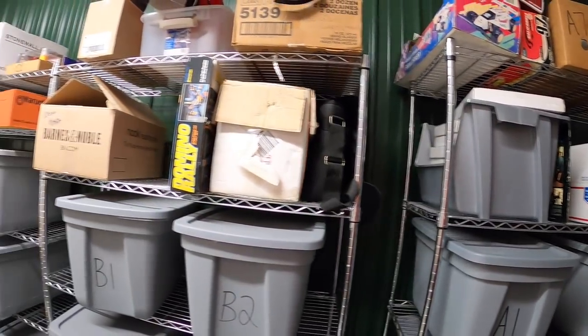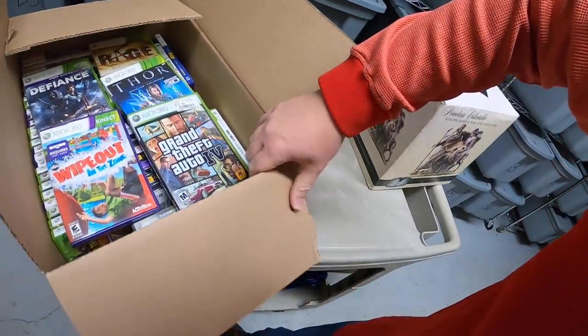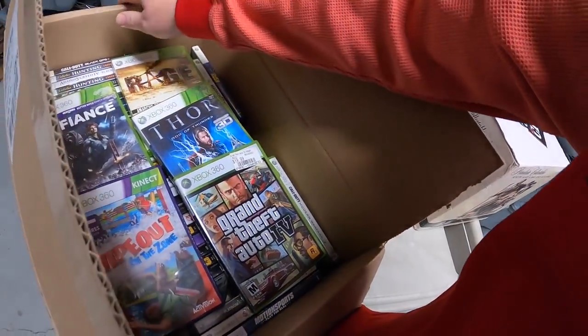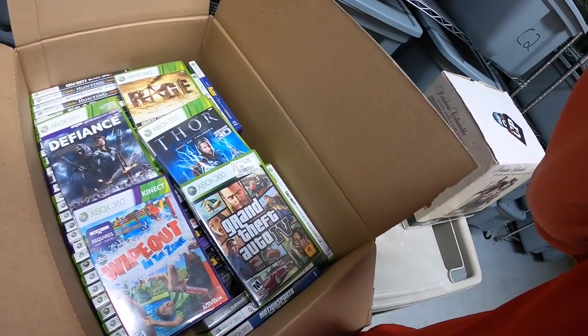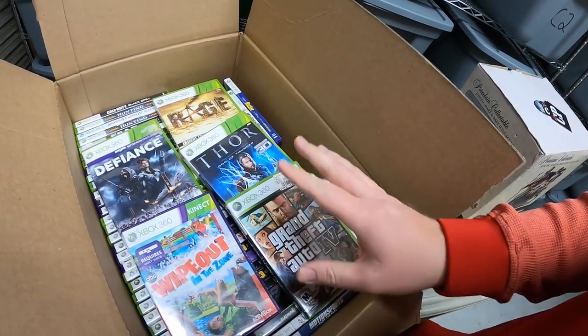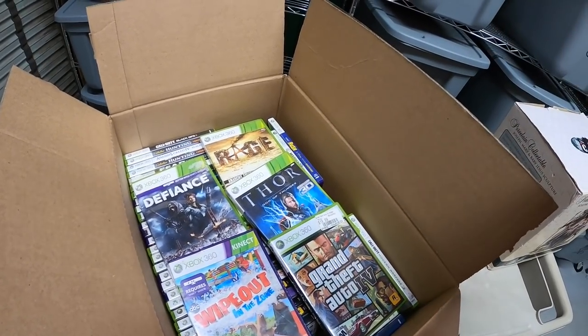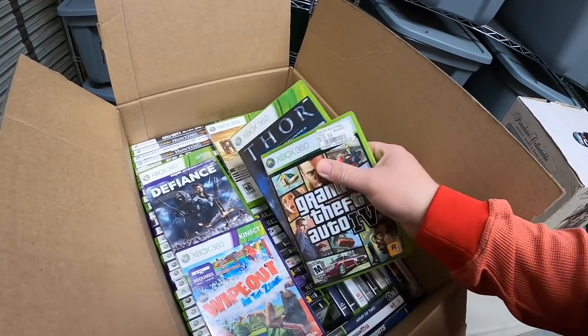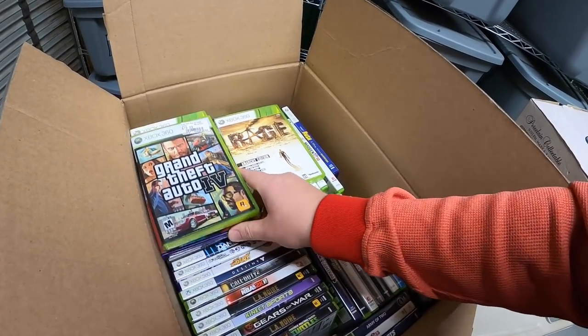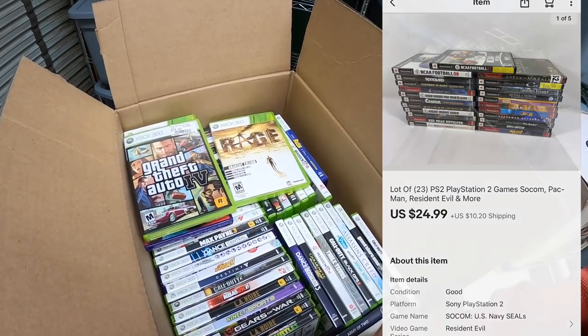Last thing I'm shipping out today is right here — this is a big box of Xbox 360 games. I've been doing a lot of bulk video game buys lately and just decided to lot all these up. I had quite a few that were so scratched they wouldn't even play, so I threw out the ones scratched beyond repair and just did the better ones. There are 52 games and they sold for $59.99 plus shipping.